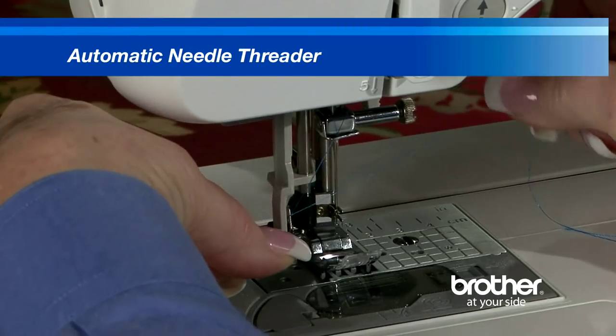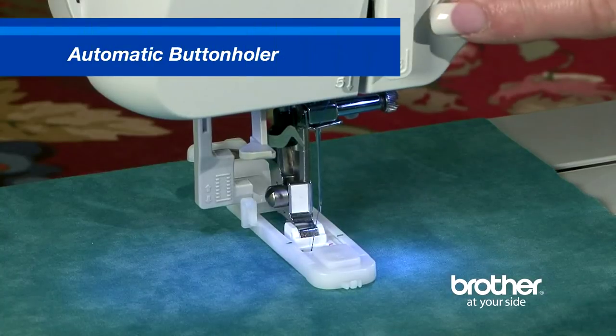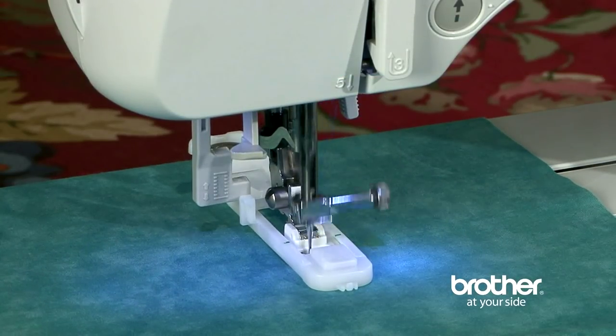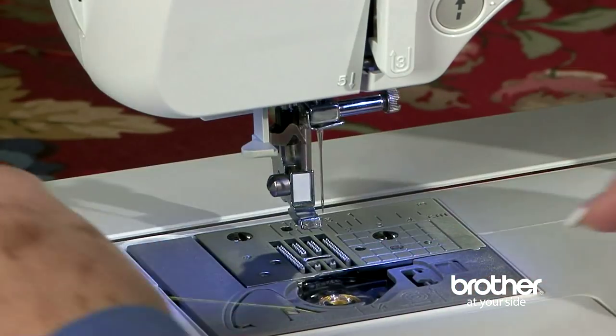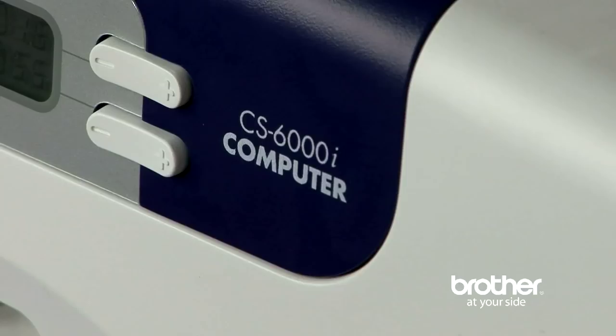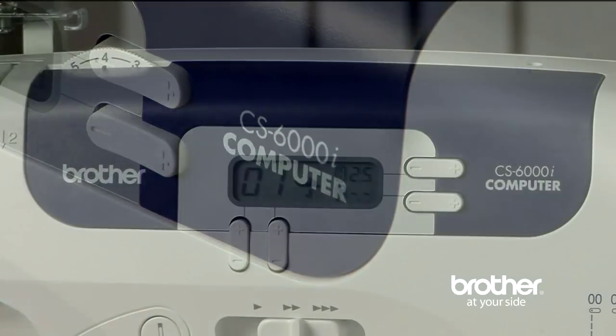An automatic needle threader, an automatic button holder, and a quick set drop-in bobbin. But with the CS6000i, you get even more.